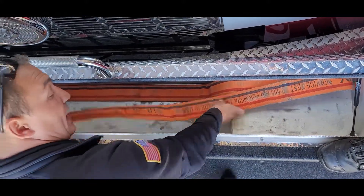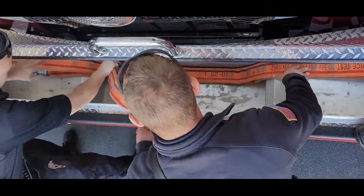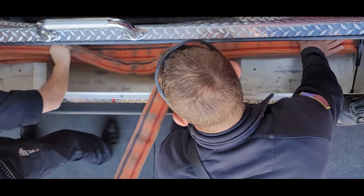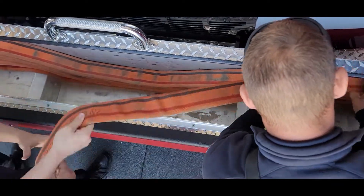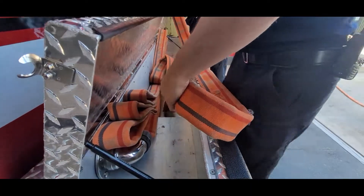Quint 1160's front bumper line is a scorpion load. Begin by attaching the female coupling to the discharge and laying 50 feet flat loaded. The folds may be staggered slightly to prevent excess hose buildup on the upper portion of the tray. Then leave the male coupling at the end of the left side of the tray to be attached to the next section of hose.